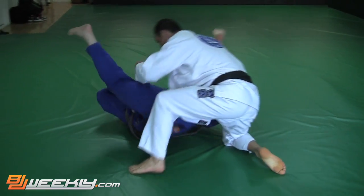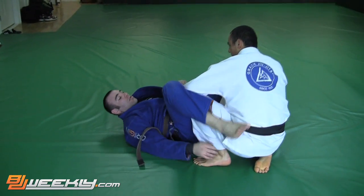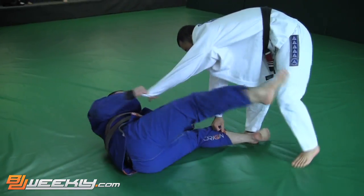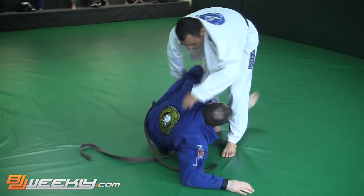Just rolling through here — nice easy flow. We're working with each other, we're learning from one another, that's what it's all about. He steps out of the spider guard and I sit up looking to wrap up a leg for a half guard and feed the lapel.